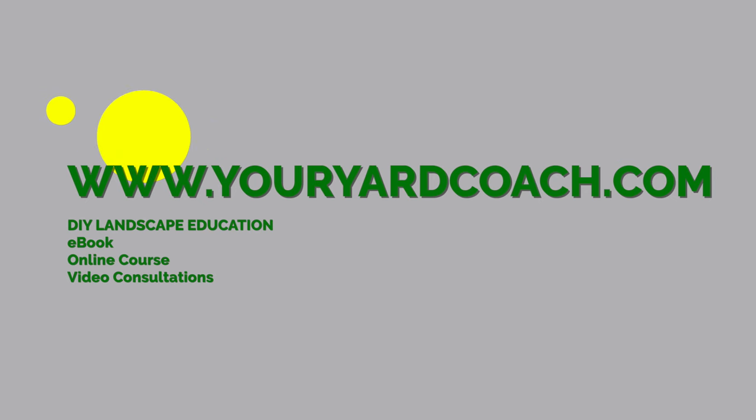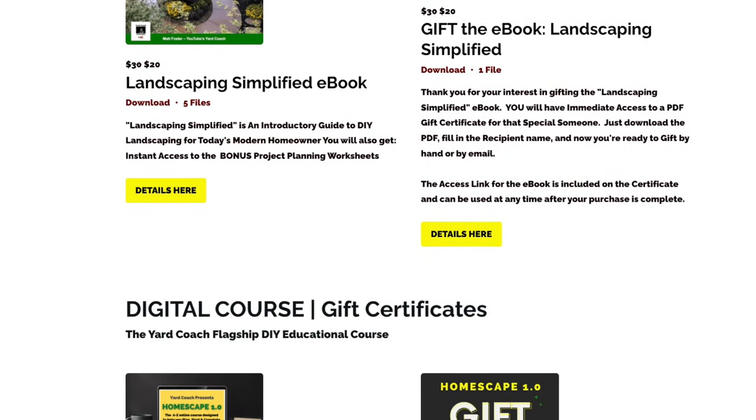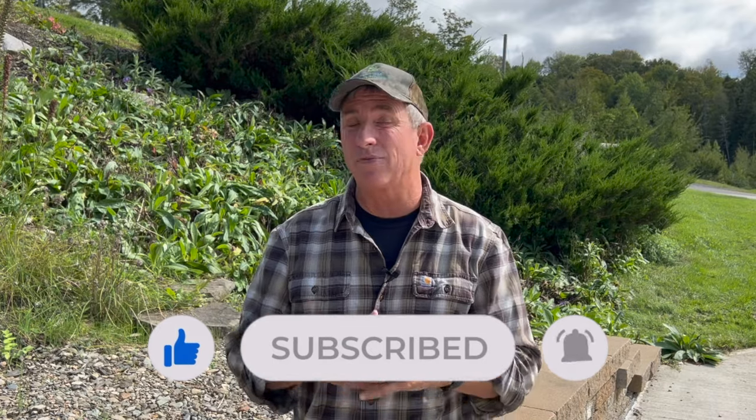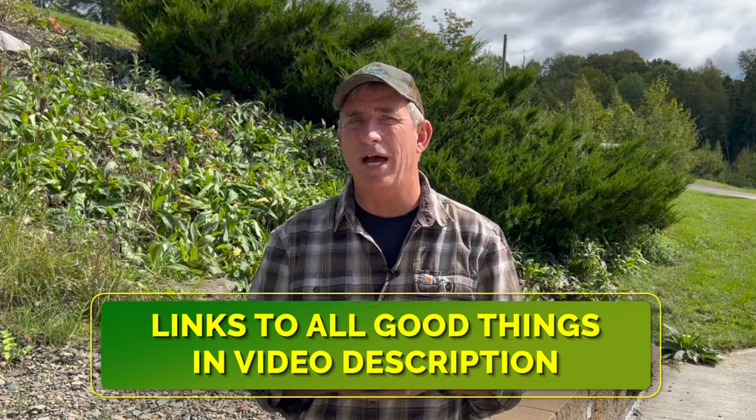So there you go — a total of eleven small scale sun and shade ground covers to research for your next landscape project. I have a website, youryardcoach.com, where I offer ebooks, courses, and you can also consult with me directly through Skype or Zoom for landscape project questions. Until next week — here's to your landscape success. Give me a thumbs up for the algorithm, subscribe for weekly DIY education, and email me at youryardcoach@gmail.com. I'll get back to every one of you. See you next week!